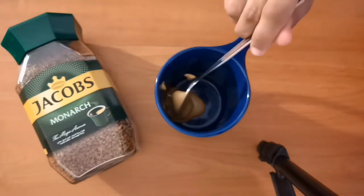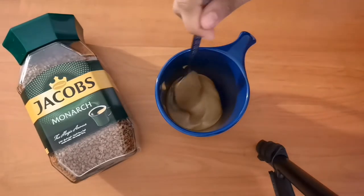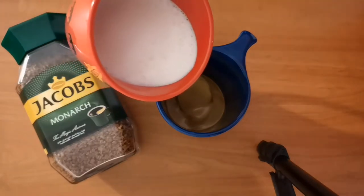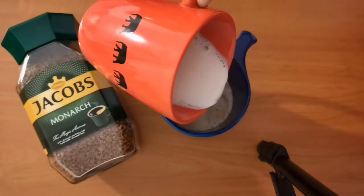See how perfectly rounded and smooth — oh my goodness, this is so satisfying. To the fluffy coffee I'm adding 250 milliliters of slightly frothy hot milk, and I'm using full cream milk to add more flavor and richness.